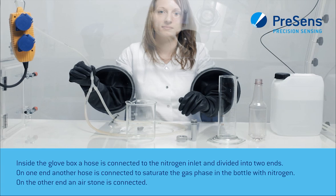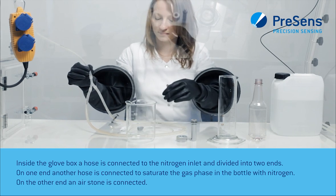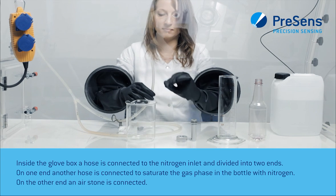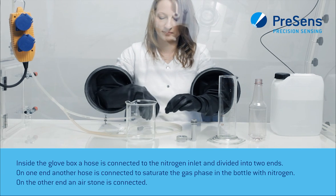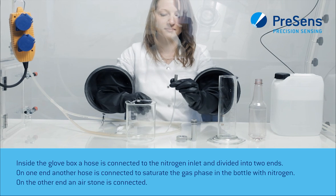Inside the glove box, a hose is connected to the nitrogen inlet and divided into two ends. On one end, another hose is connected to saturate the gas phase in the bottle with nitrogen. On the other end, an air stone is connected.